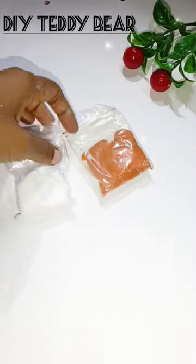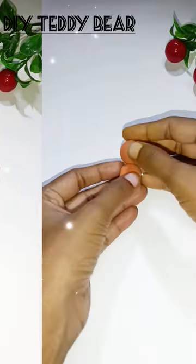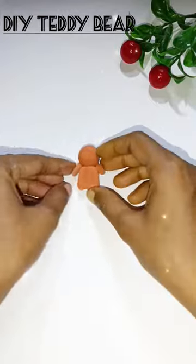Making teddy bear from scratch. Let's do it. Today, I will use super clay for making a small, sweet teddy.